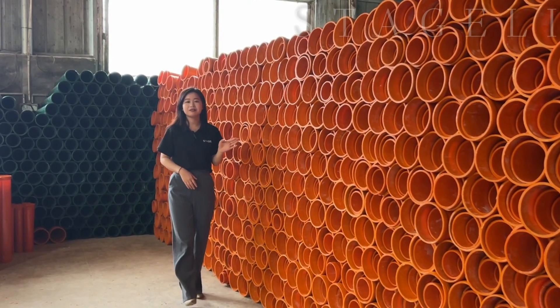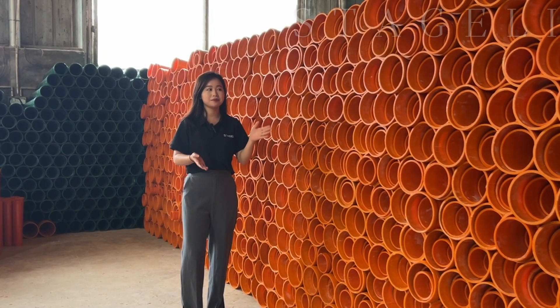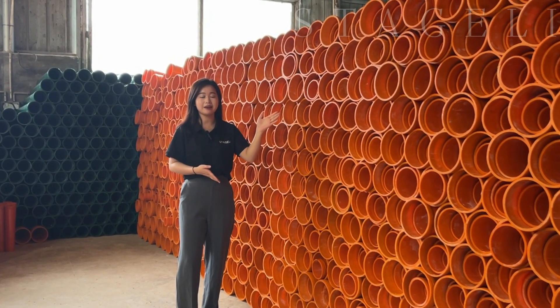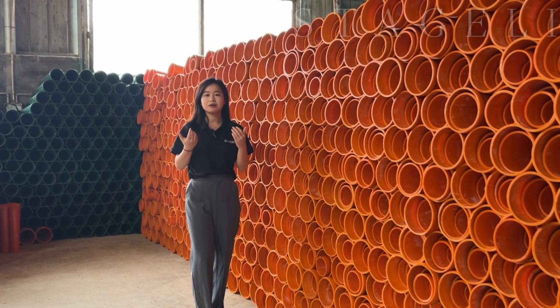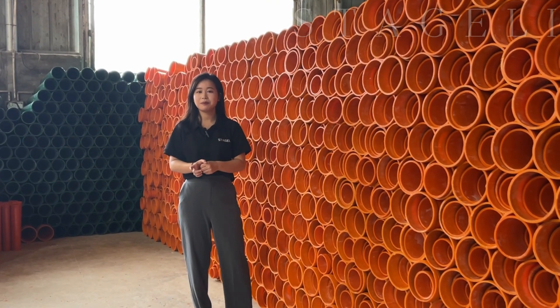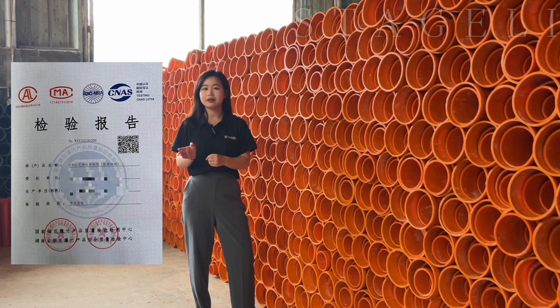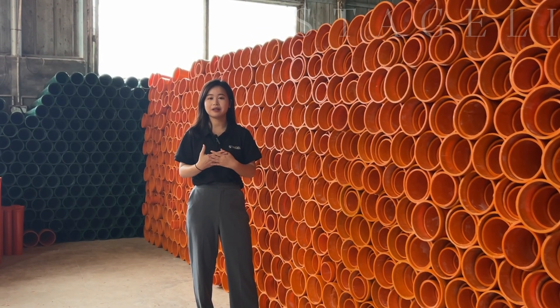After all the steps are ready, we put all the motor tubes here. This is our packing area. We dry them for one more day to ensure that all quality is controlled. We also have test reports here, made by certified laboratories to test our products.